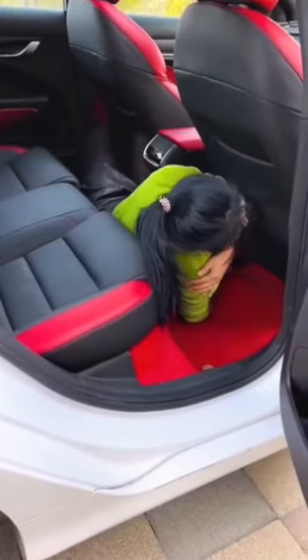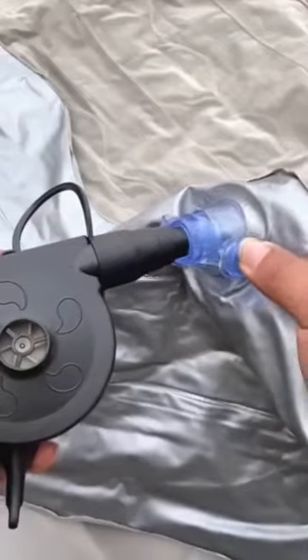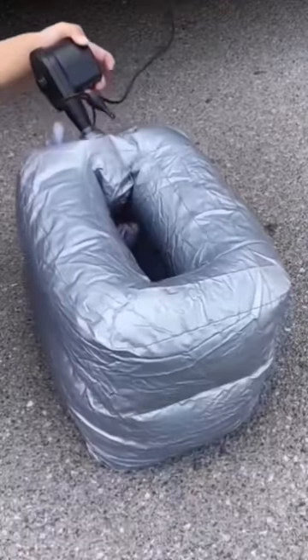Trust me when I say road trips have never been the same since we found this. This backseat air mattress fills up your entire back seat and utilizes your floorboard to make it completely level.